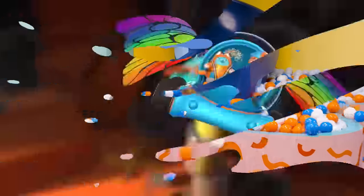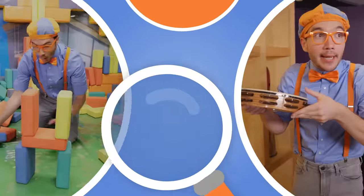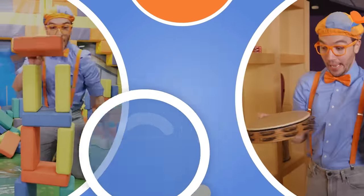Come on, everyone. Let's make learning fun. Blippi! So much to learn about, it'll make you want to shout, Blippi! Blippi!